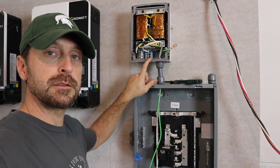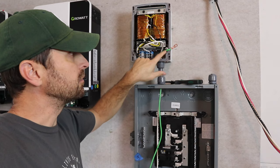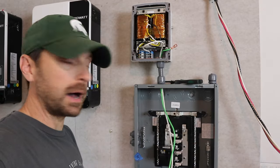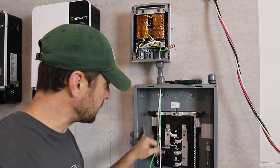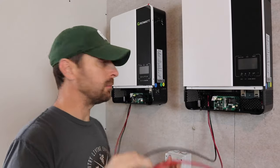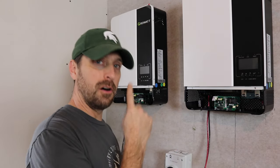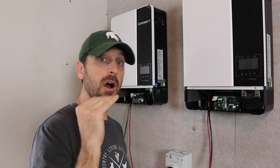From our balancing transformer we've got our neutral in blue, and line one and line two. We've got our green which is our ground with a grounding lug — it runs down into the box. The white goes to the neutral bar on the side, the green goes down to one of our grounding bars. And we've got our red and black, line one and line two, on each one of our inverters. It's super important to keep all line ones as line ones and all line twos as line twos. Line one goes into the top part of the breaker, line two into the bottom. Make sure they're all exactly the same.